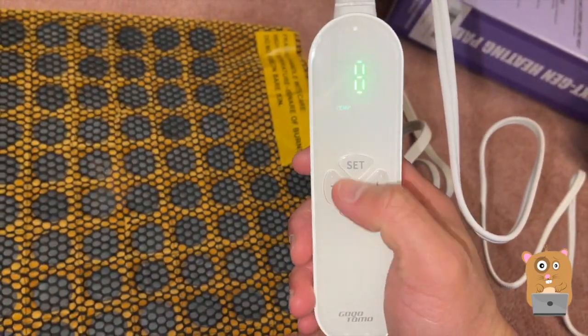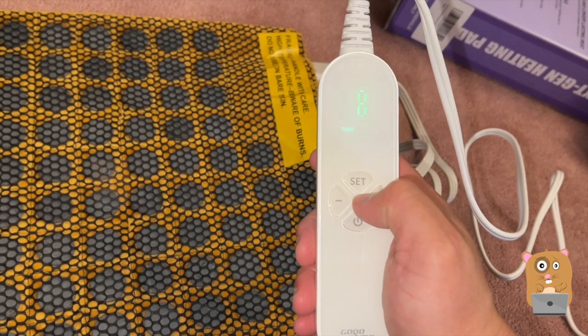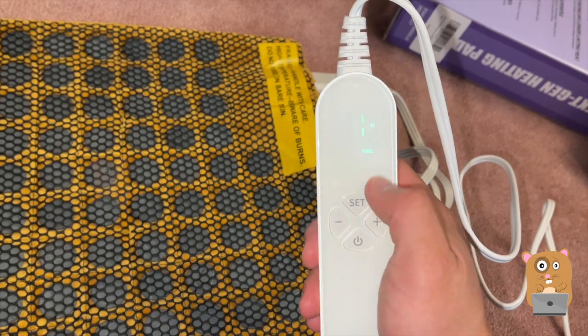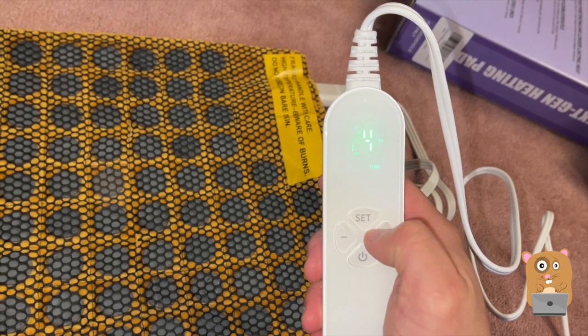Here's the control unit. I'm turning it on — the temperature settings go from one (lowest) to twelve (highest). There are also timers; each of the time increments besides the first one-hour setting are all even numbers, and 24 hours is the max.